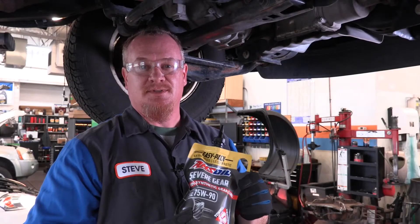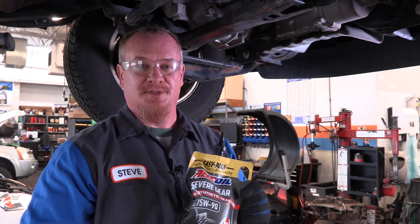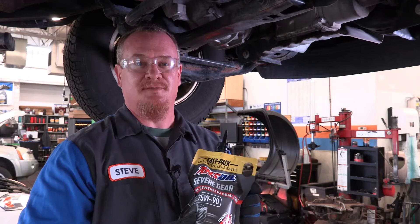With AMSOIL's new flexible EZ-Pack, it eliminates the accessibility issues, allows you to empty the bag completely, and also eliminates the need for a pump.